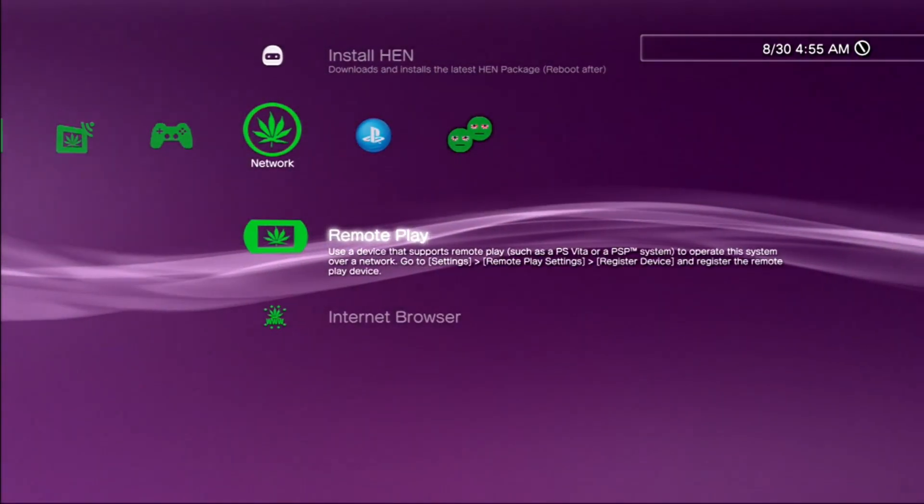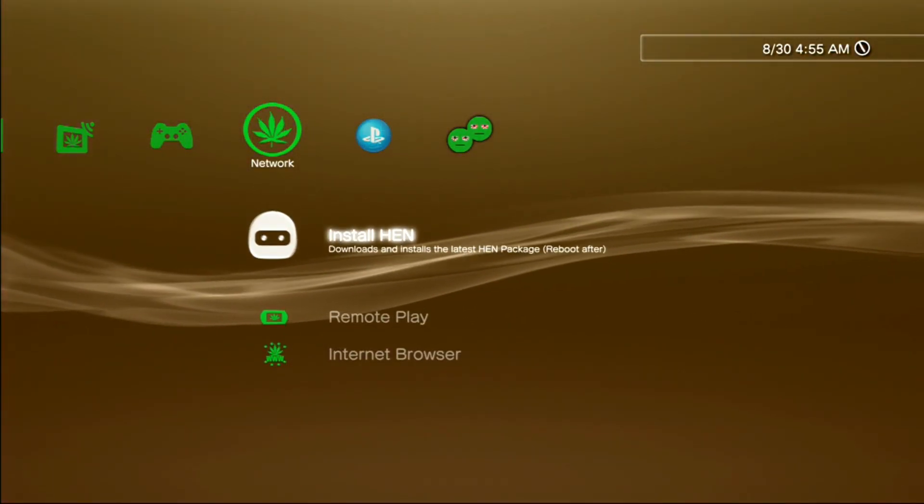Press circle. And as you can see, now we can install HEN.